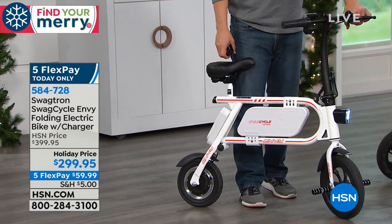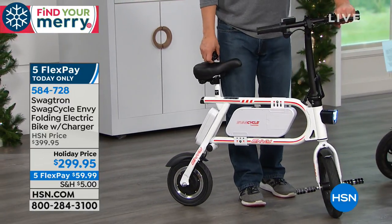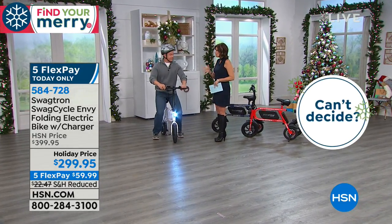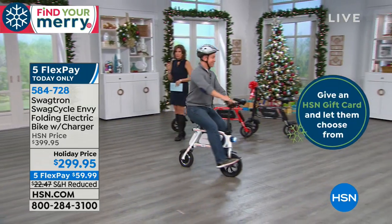Last year it was more. HSN is making it affordable. What a brilliant design. This is going to be perfect.